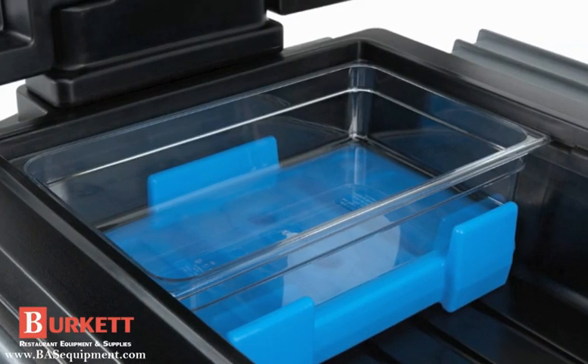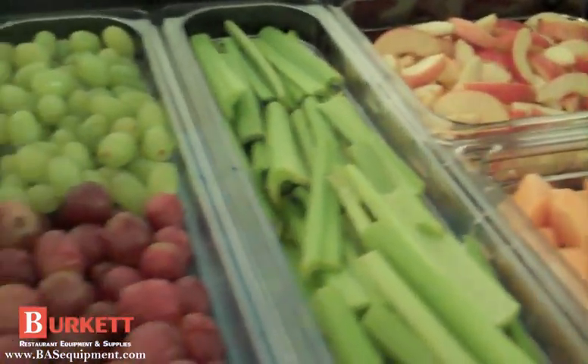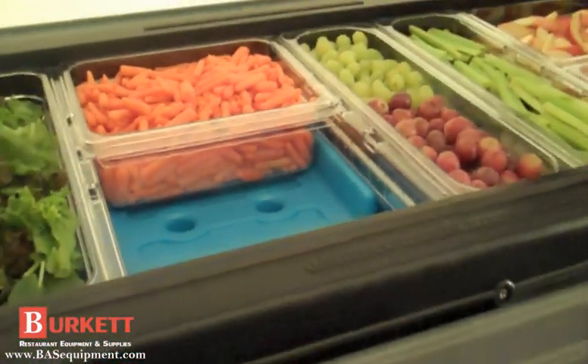The Buffet Cam Chiller is designed to fit perfectly in the Versa Food Bar or Versa Work Table. With Buffet Cam Chillers, you can avoid the hassle of ice refills and reduce the risk of cross-contamination.